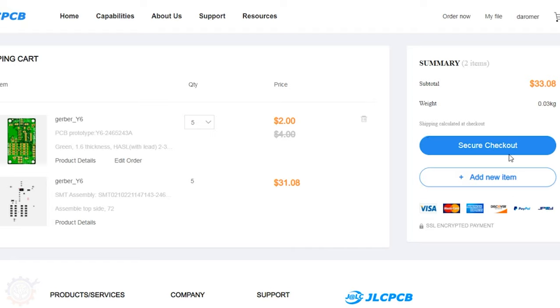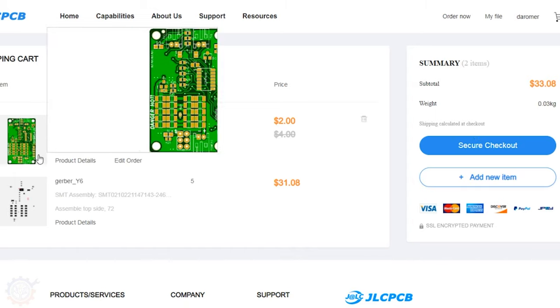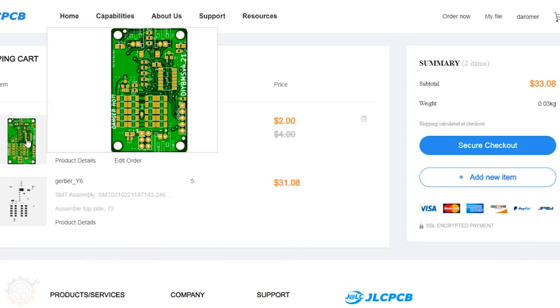If you want to, you can go to secure checkout and use my promotion code down below in the description — that will give me a couple of bucks back. Or if you'd rather give Stuart, the author of this BMS system, some credits, you should check his video and the links down below, as he has a promotion code as well. Also, this is only one of the boards — you need to have the master board as well, so don't forget to order that. In this case, this is the monitor board.